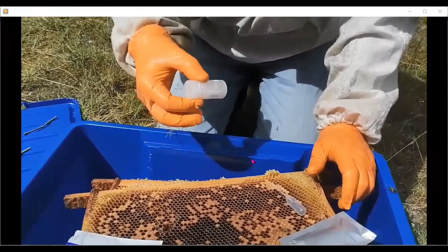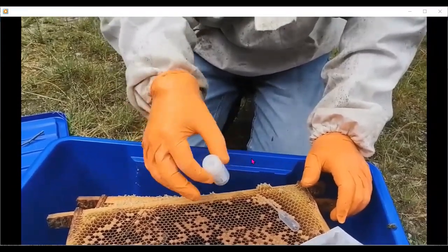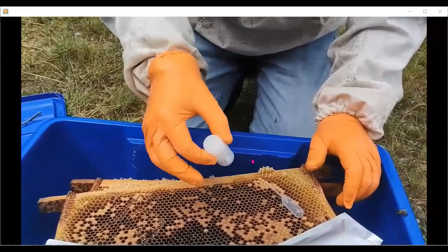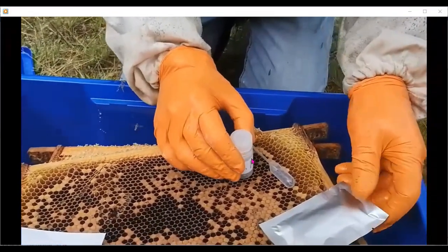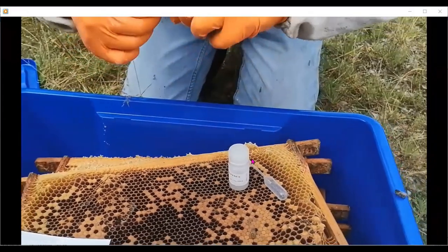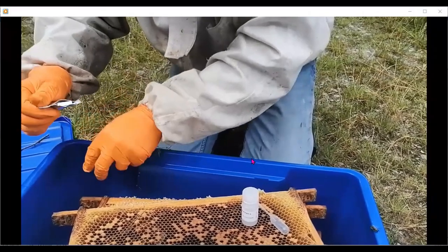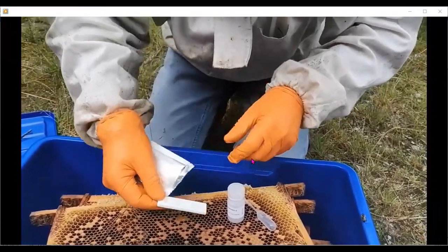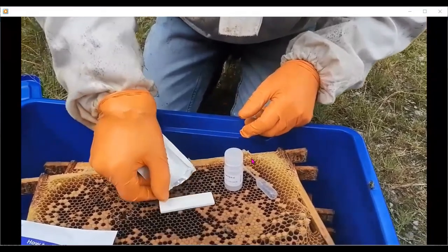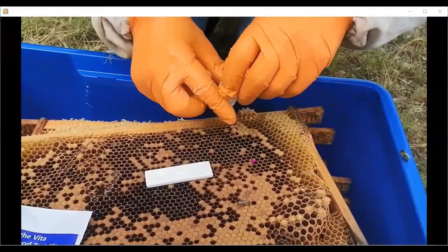After 20 seconds, open it, take some up into the little plastic syringe that came with it, then open the lateral flow device — it's very similar to the COVID tests we were all using, which we should all be familiar with at this stage.